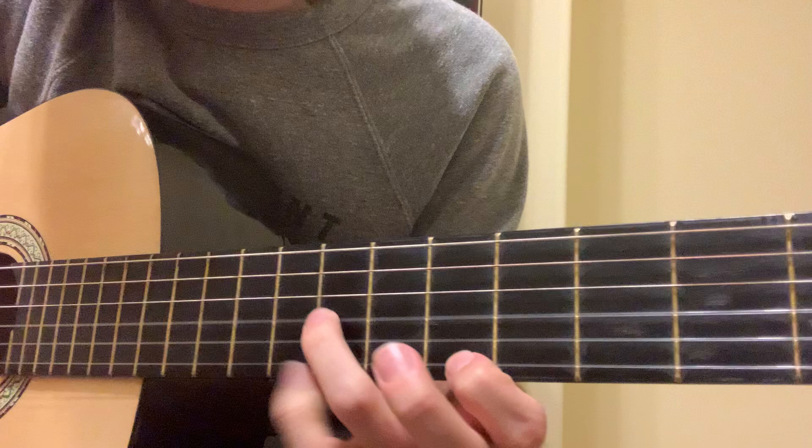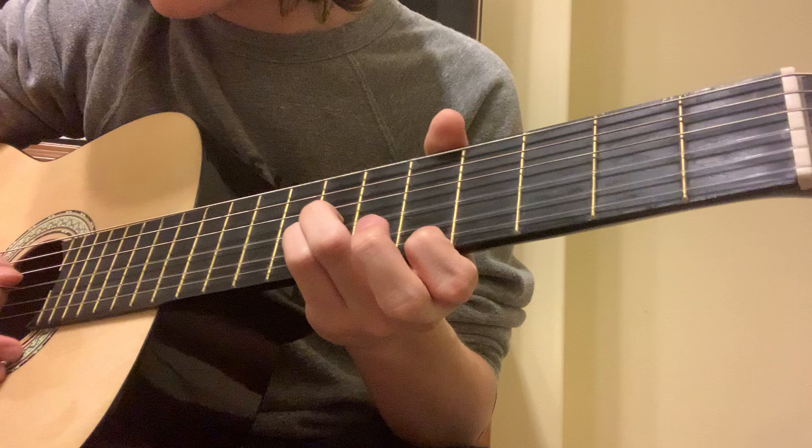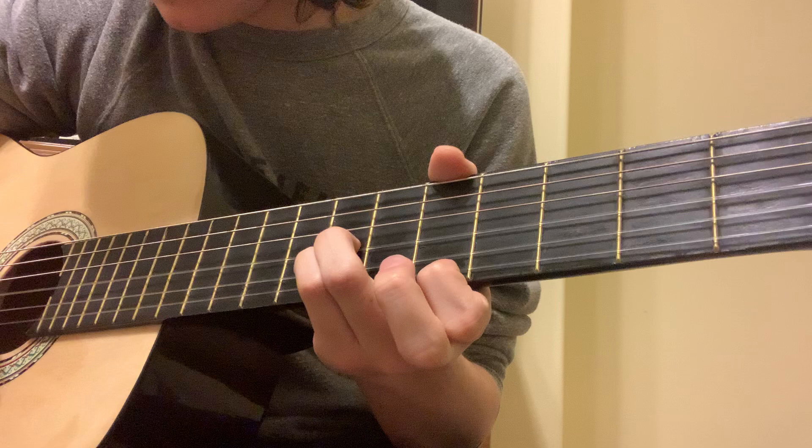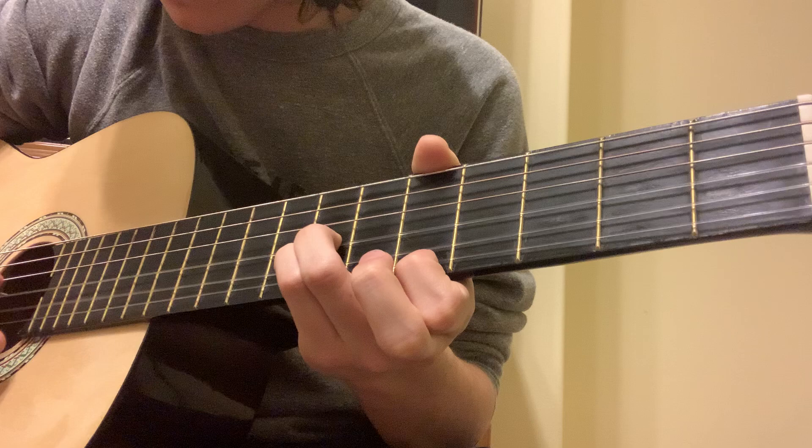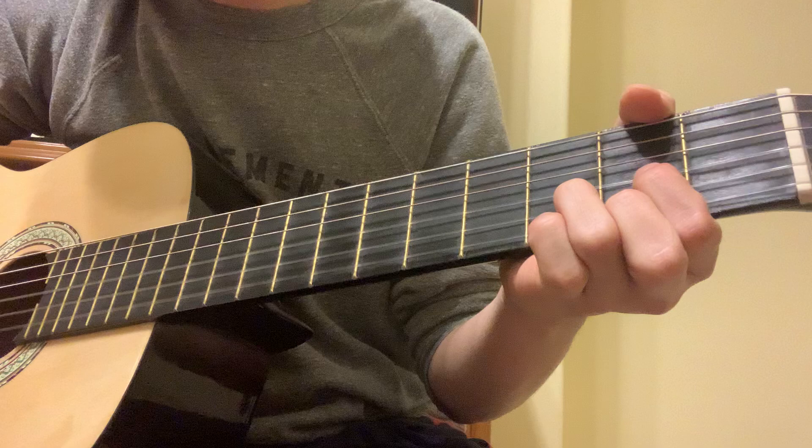So once you get to the A7 part, you want to do this chord here. I don't know what you would call it, but it's fifth fret, first string, and then seventh fret, second and third string, to get this. What you want to do is an arpeggio that sounds like this. So that's three, one, two, three, one, two, three, one. It's all together.